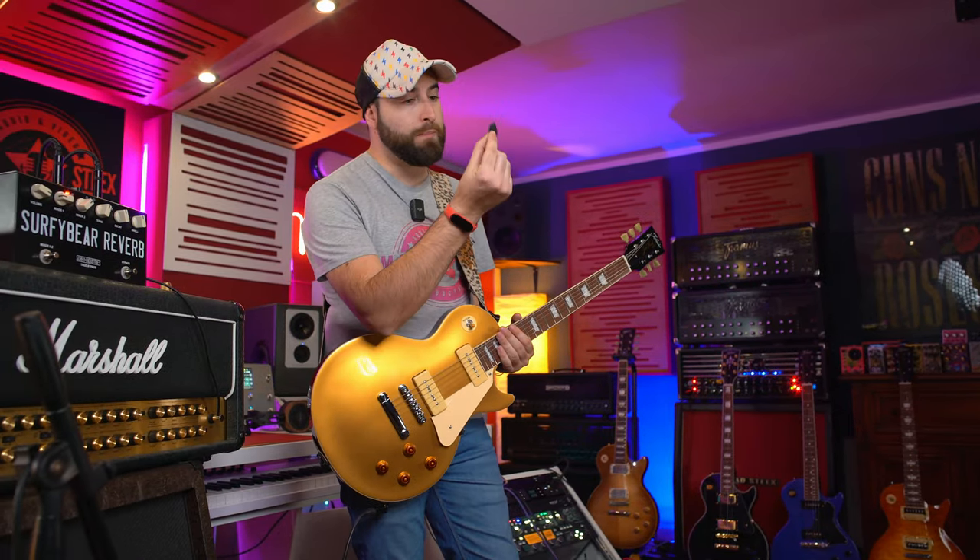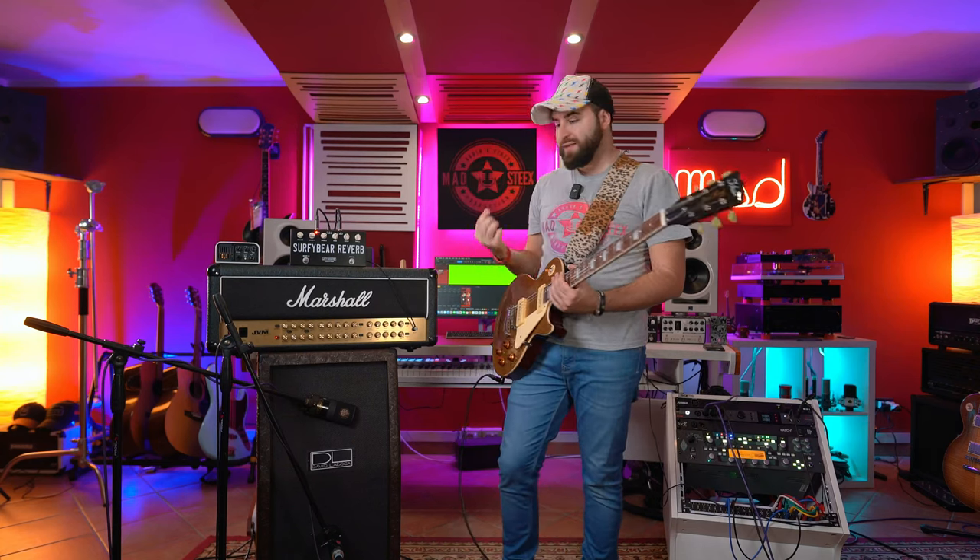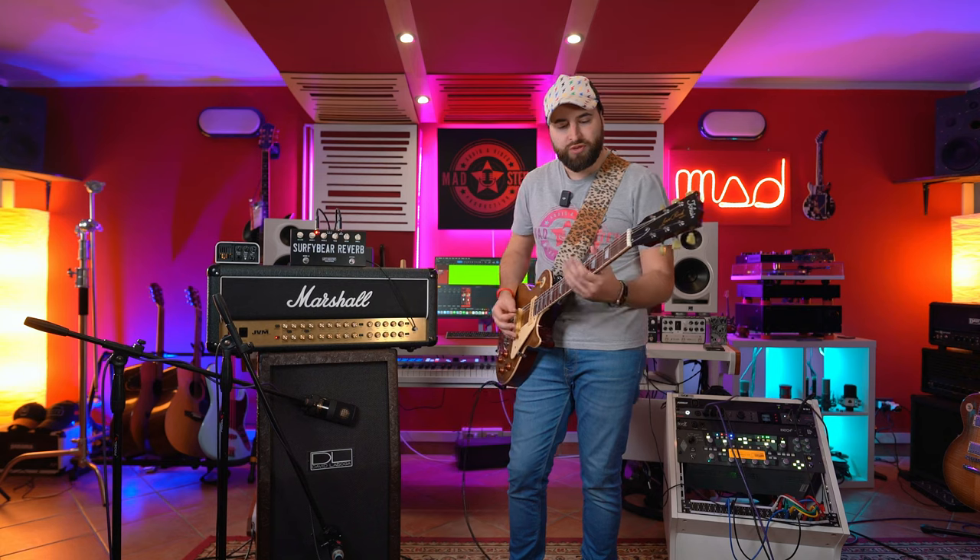I want to mention that I'm using this really good memory pick by Agate Pick — you have the link in the description. It's made from stone material, and that's why it sounds really good with the electric guitar.